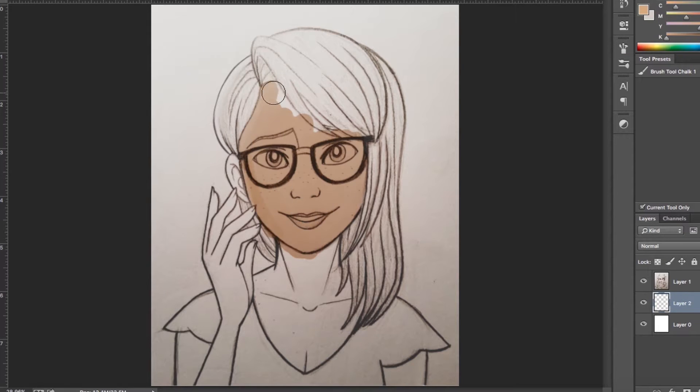Hi guys, today's video is a digital painting of a girl wearing glasses with some funky colored hair. I hope you enjoy.